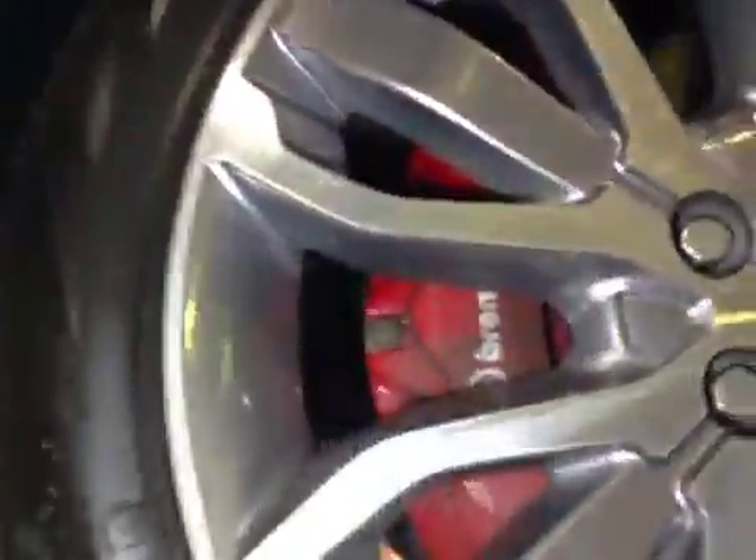Offside front suspension is good. Offside front tyre tread and sidewalls are good. Offside front brake disc is good. Offside front brake pads are now marked in red.